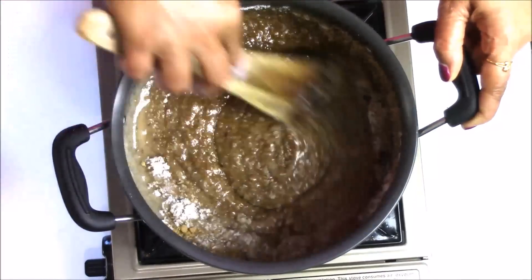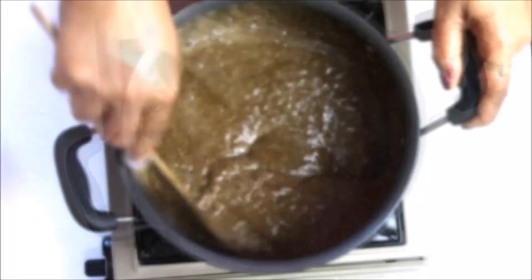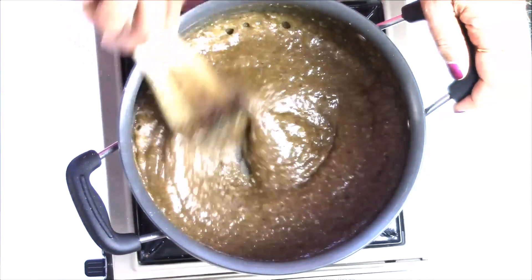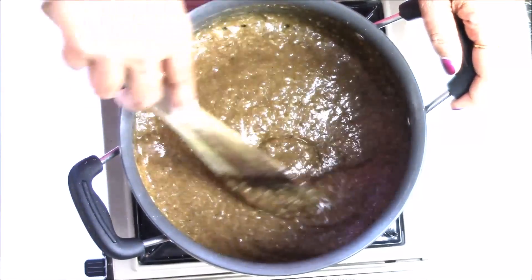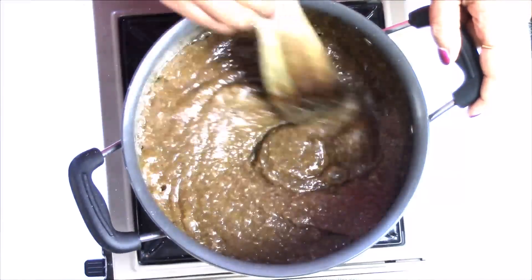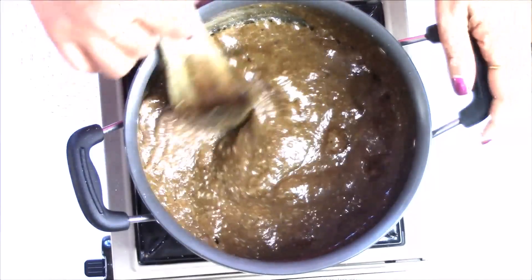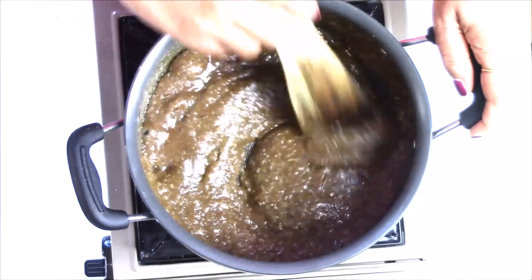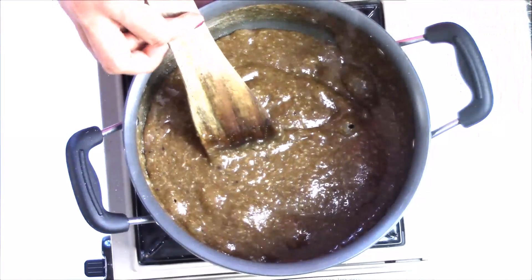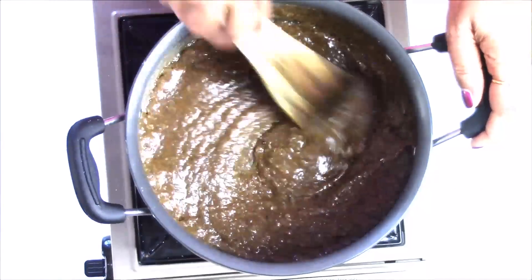If you like, you can also add one tablespoon of poppy seed at this stage — that also tastes very nice. Now again I am going to cook on medium flame, just keep stirring. This is a very healthy recipe for winter. I remember my mom used to make it and we would eat this halwa before going to school. I'm passing this tradition to my kids. In the morning, one or two tablespoons is enough and it gives a nice warm feeling in winter.